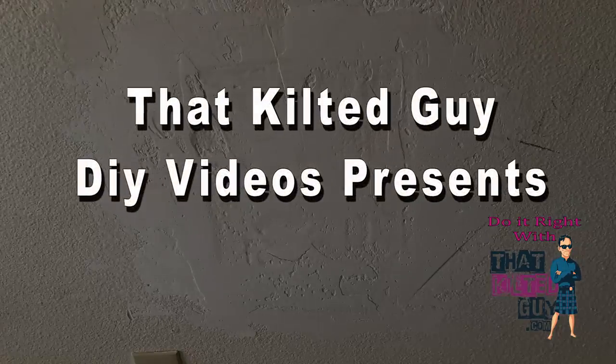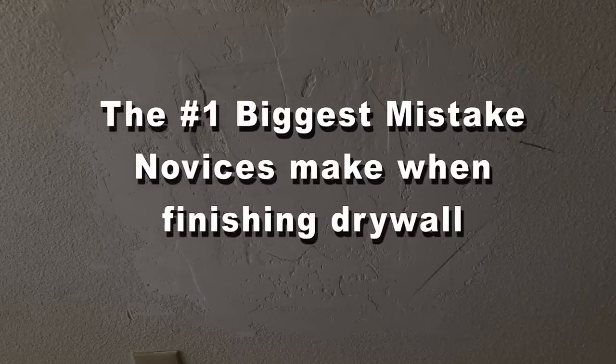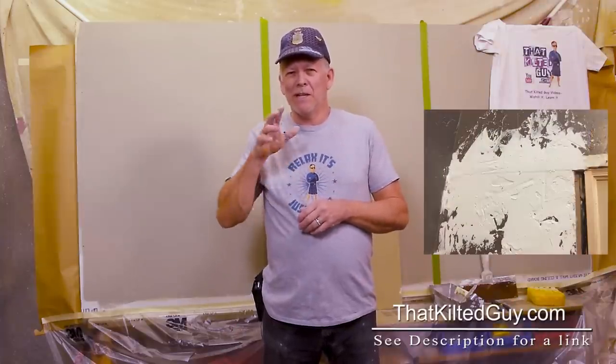Today I'm going to talk about what I think is the number one mistake — the biggest mistake novices make when they're trying to do their own home repairs. I'm going to explain what that is right after this.